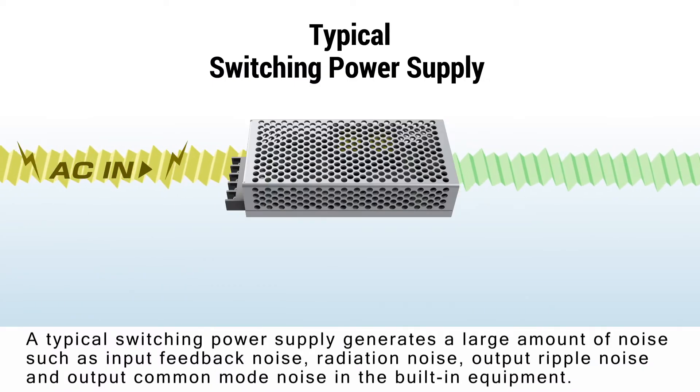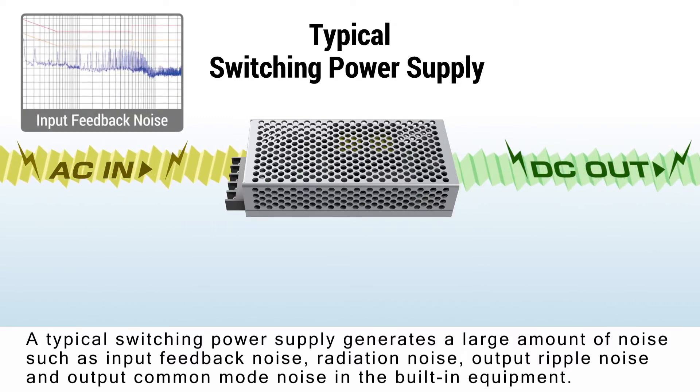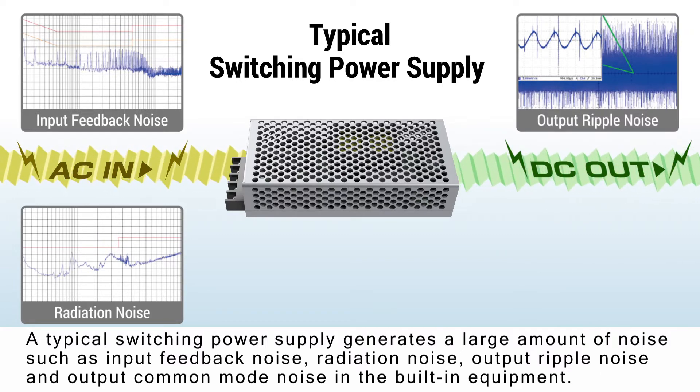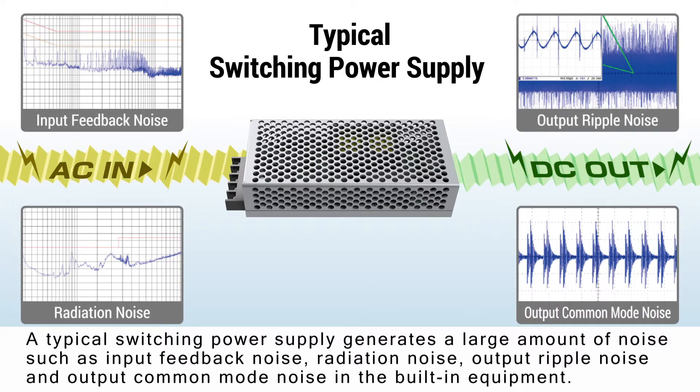A typical switching power supply generates a large amount of noise, such as input feedback noise, radiation noise, output ripple noise, and output common mode noise in the built-in equipment.